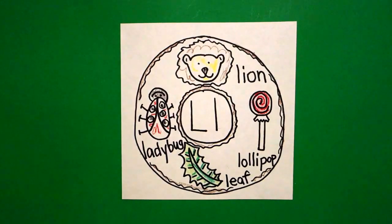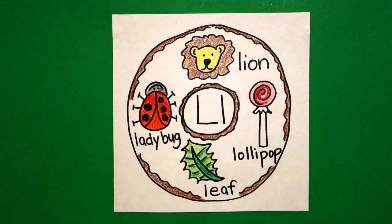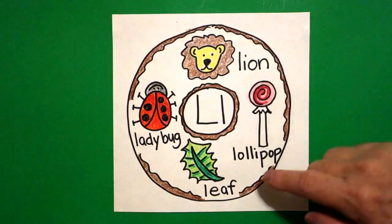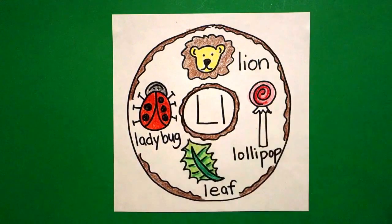Okay, let's see what this looks like all colored in. Here is my alphabet donut for the letter L. Beginning sound, L, lion, lollipop, leaf, and ladybug. Okay. Bye-bye. Bye.